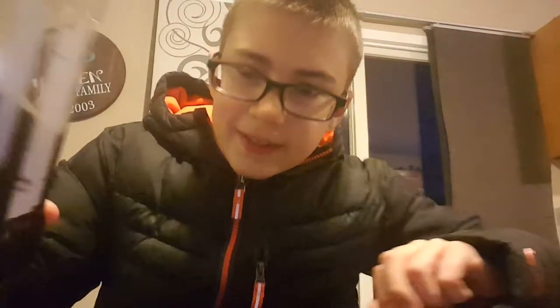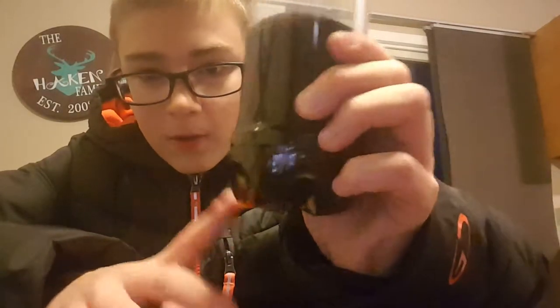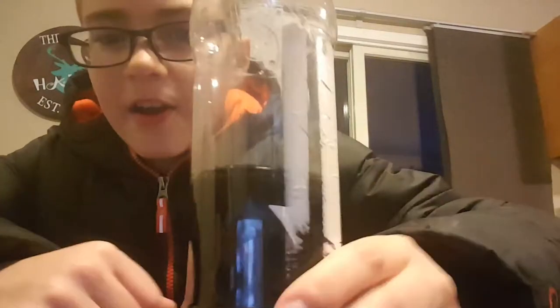Hi! I am going to make a water bottle tilt trick. First, you need a water bottle or Diet Coke Pepsi bottle, which is what I have here.